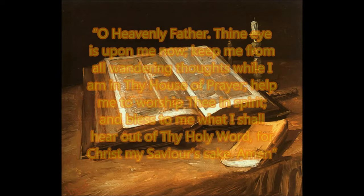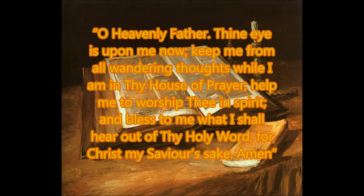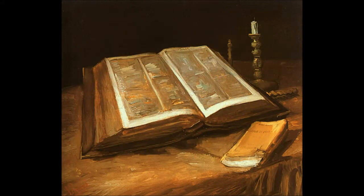O Heavenly Father. Remembering that this was written to be said at the beginning of a church service, it is amazing how true it is of us today, as it was when it was written nearly 150 years ago. Too often people allowed their minds to wander, then just listen to what God has to say for his word, so that we may be blessed by it.